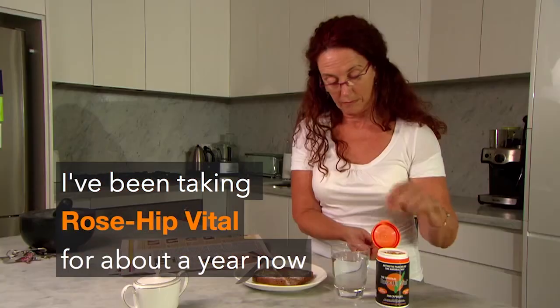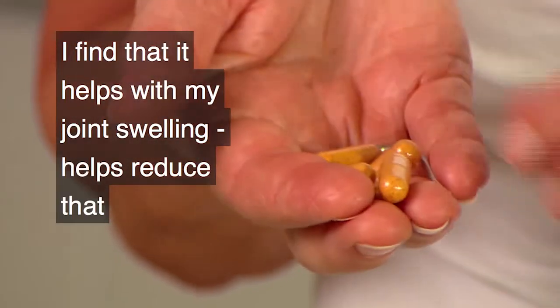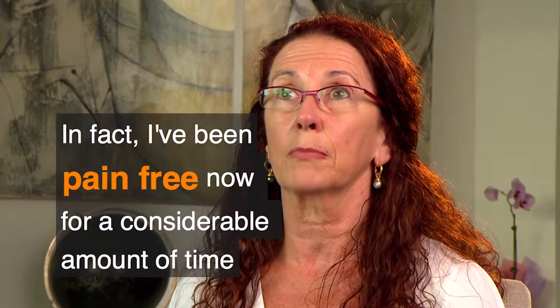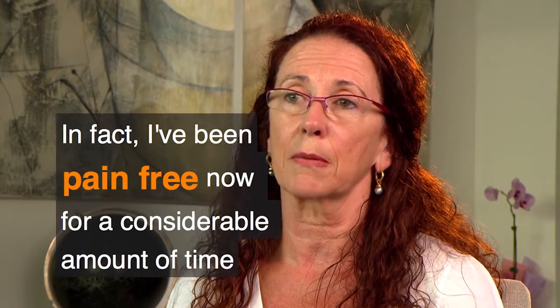I take Rosehip Vital. I've been taking it for about a year now. I find that it helps with my joint swelling, helps reduce that, helps ease the pain. In fact, I've been pain-free now for a considerable amount of time.